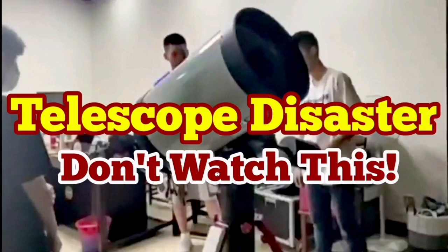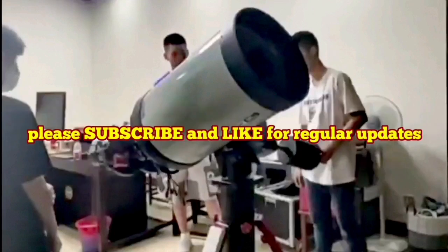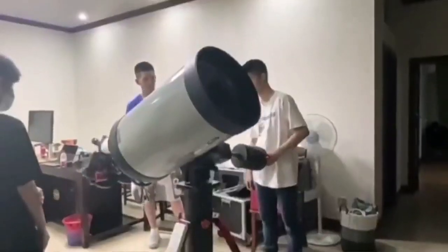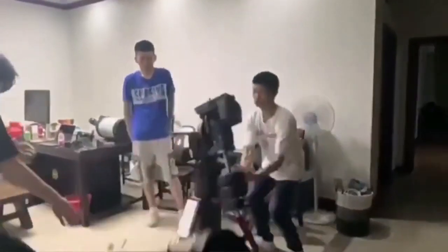Don't watch this telescope disaster if you have a weak heart. This is a C-14 Celestron 14-inch telescope and they're trying to balance the telescope by the counterweight — and this is what happens.